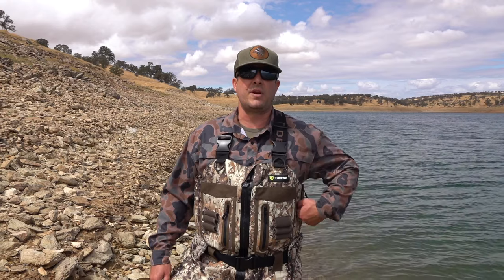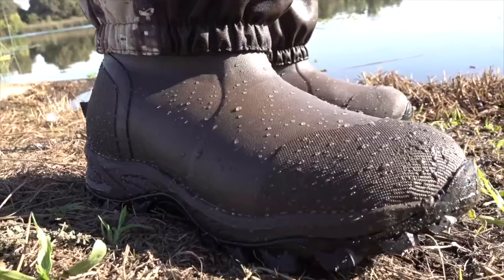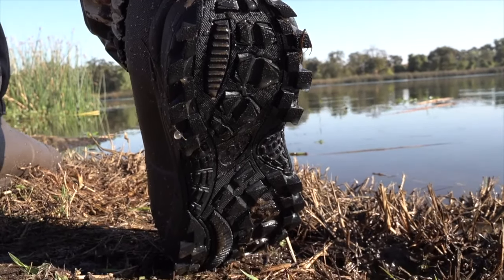These boots are extremely comfortable. Honestly, I was shocked when I put them on the first time — like I said on the last video, I was really shocked how comfortable these boots really are. Not only just for standing there, but also for hiking. You can be very mobile in these boots. The tread's solid on it too. I've heard nothing but good about them.